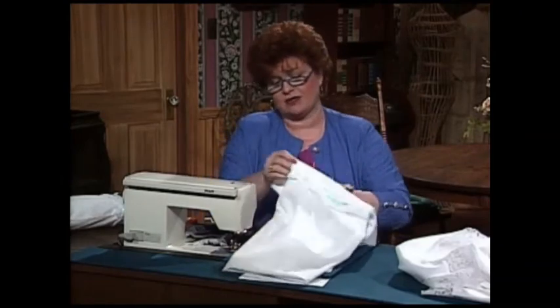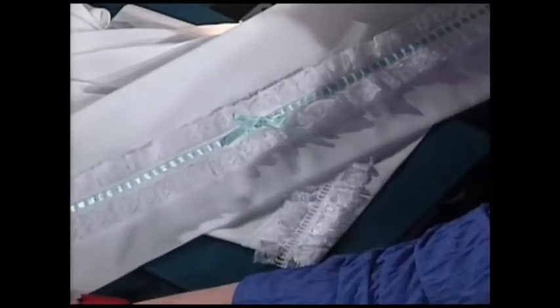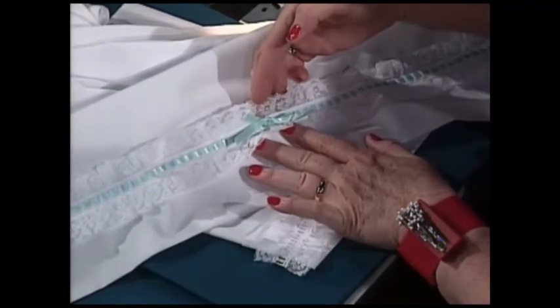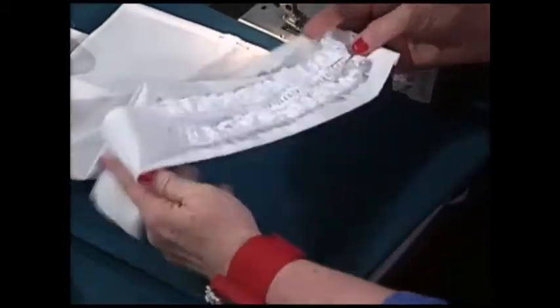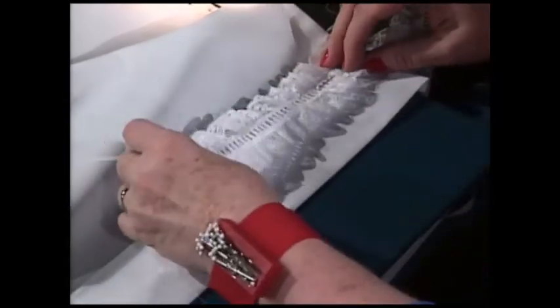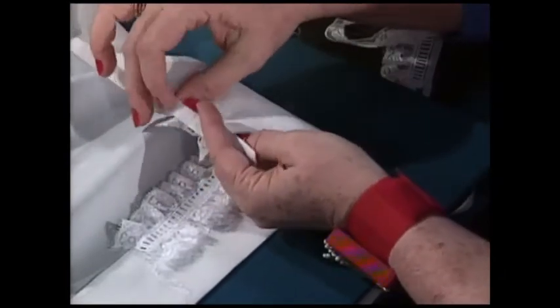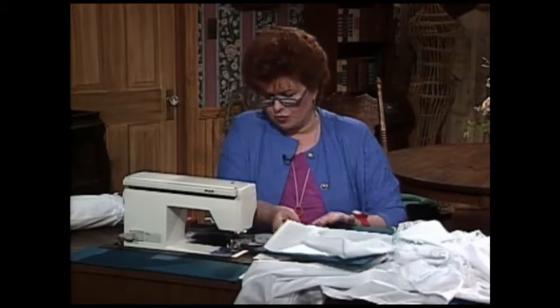Next we have a baby sheet — babies need sheets in those bassinets. You could make it a little bigger and it would be a crib sheet. See how pretty this trim is? It is a triple entredeux — or entredeux beading — with gathered lace on both sides, simply zigzagged down. To make the sheet: it's made of broadcloth, you serge around the edges, fold it up to the front for your hem, make this little entredeux beading and lace trim, put it down, zigzag it, then turn it over two folds on the edge, and you're finished.